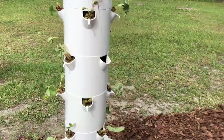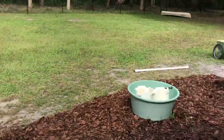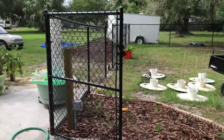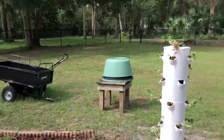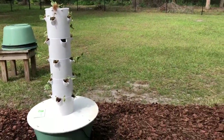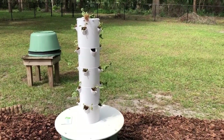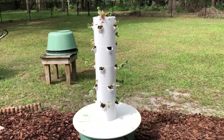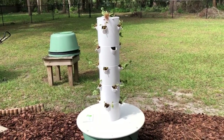Number three: lots of sunlight. I've got four towers out here — actually five, because I have one right there. The most important thing is making sure that we get seven to eight hours of sunlight on those towers; it's really going to affect production.